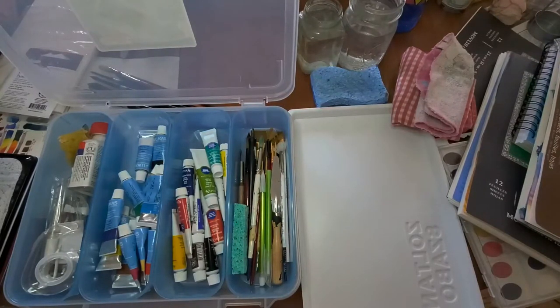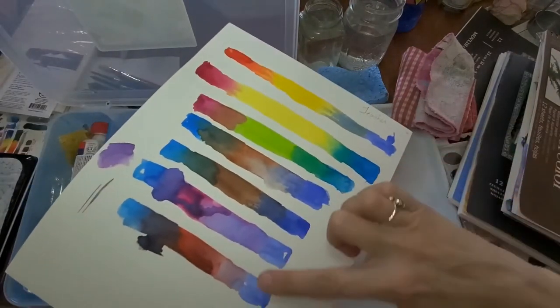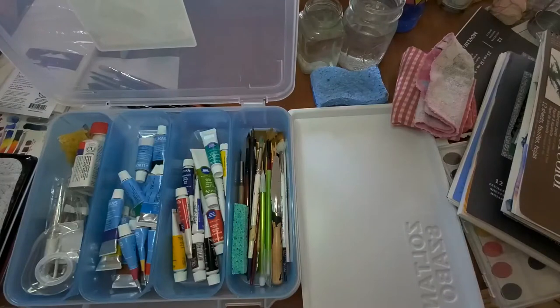Hi everyone, I just wanted to show you some things since we're about to go completely online. I wanted to cover some materials and things you can use from home during quarantine, because I want you guys to stay up on your artwork. Art is so good for you — if you do just 10 minutes, it doesn't have to be a masterpiece. Something as simple as blending colors or wetting your paper and dropping colors in can significantly increase serotonin in your brain and de-stress.